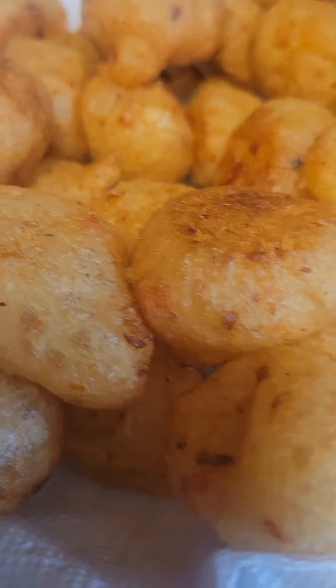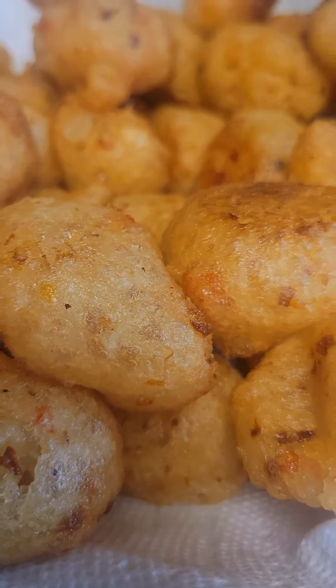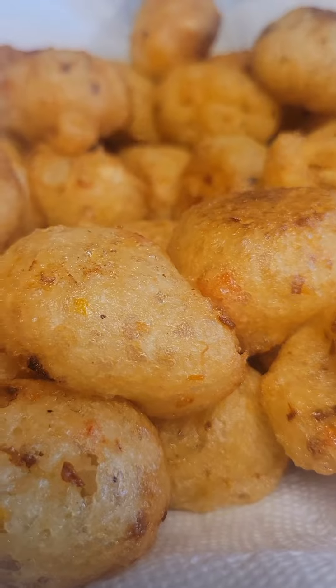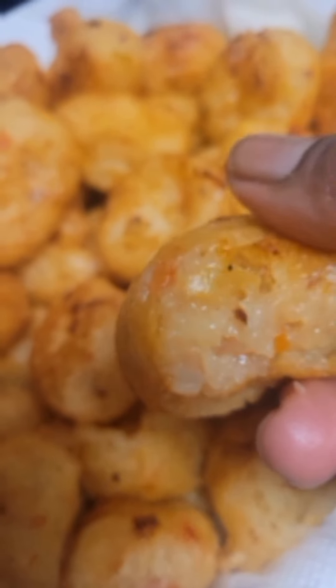Turn it to the other side, then remove it from the oil. I used a paper towel to drain the excess oil. Look at how they look — very easy to make and a very light food.